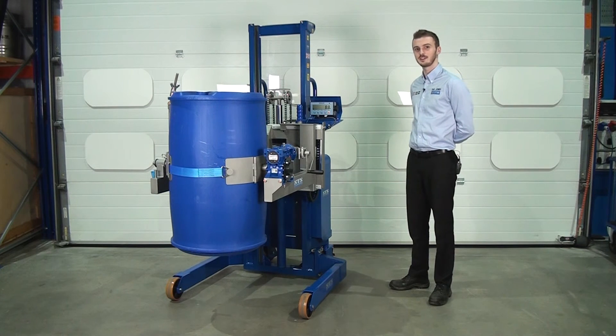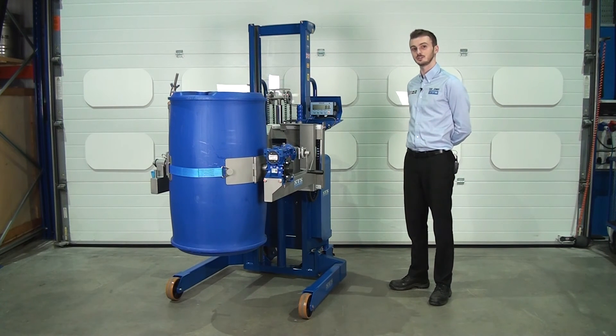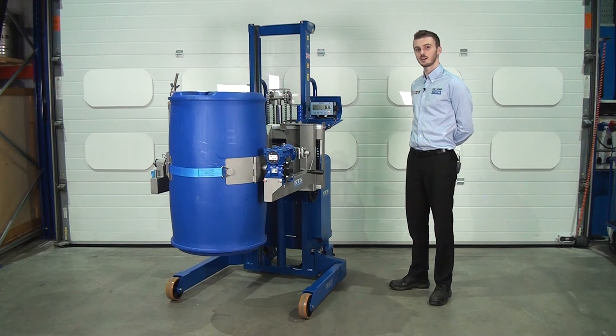This load cell system can be fitted to any of the STS drum rotators. This drum rotator is an electric hydraulic model. We also make pneumatic hydraulic drum rotators for ATEX hazardous environments. The load cell fitted to an ATEX unit is Zone 1 compliant and suitable for explosive atmospheres.